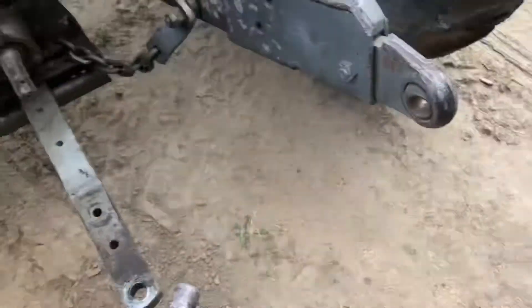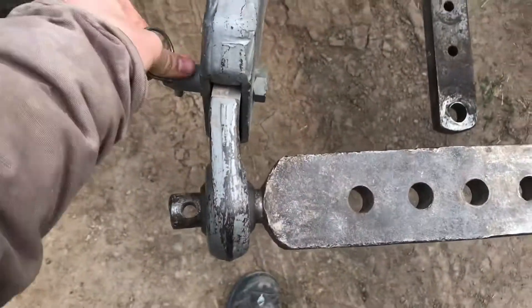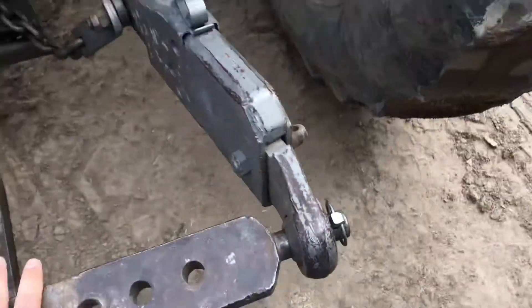To install it, just take it — this is a Massey Ferguson 1080, it's got category 2 swivel balls here. Slide in that side, slide in the other side. You can take the linchpins and install — linchpin, install. And there you go.